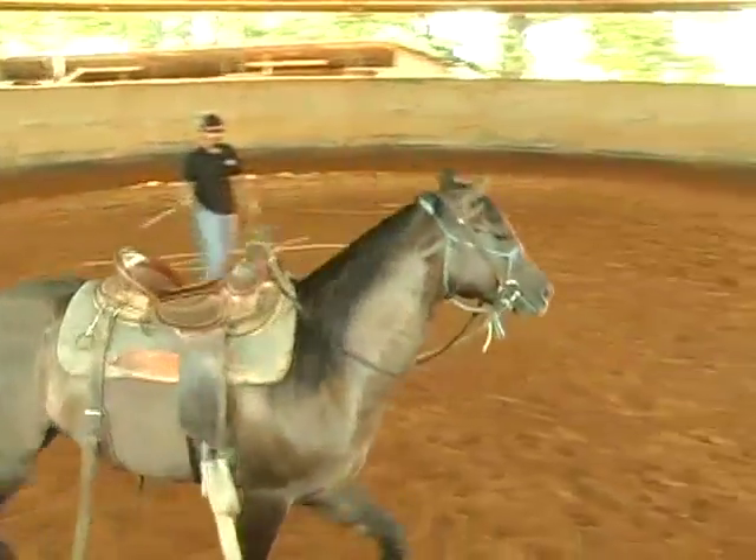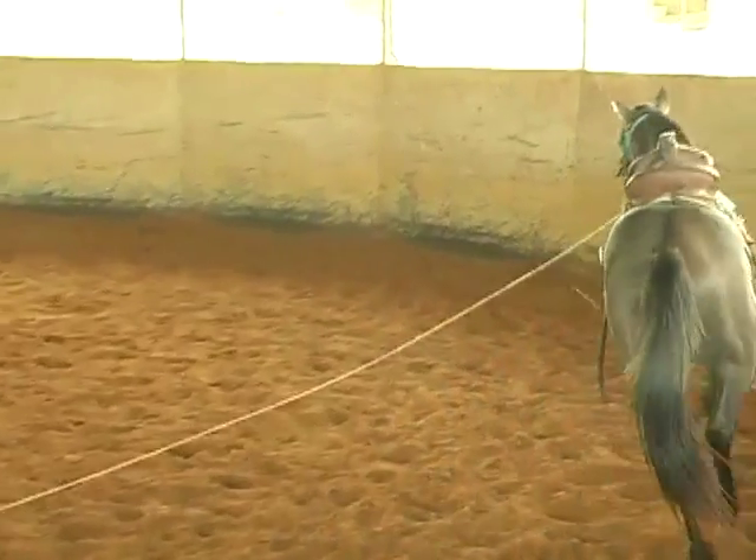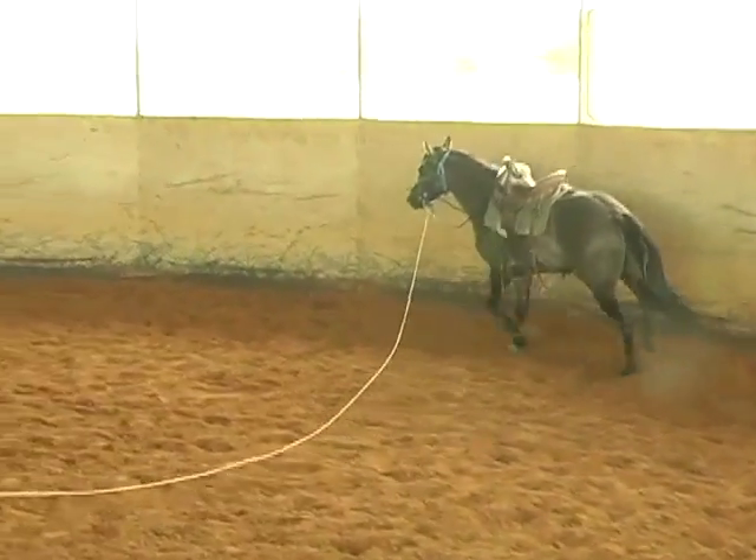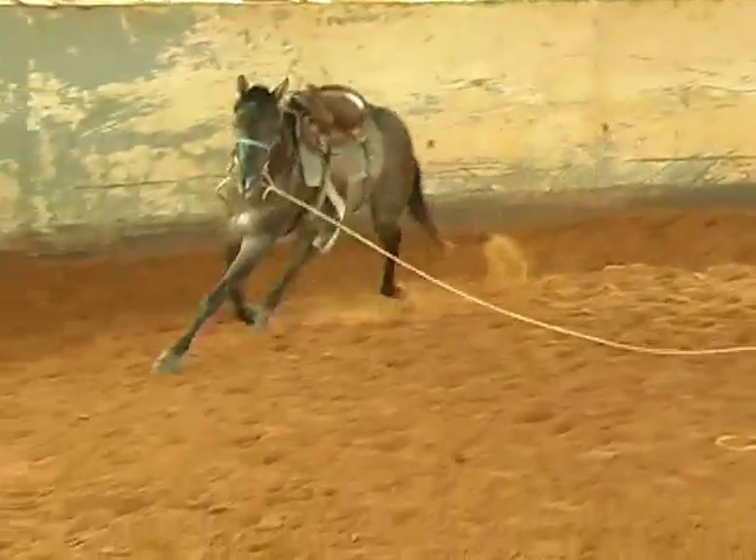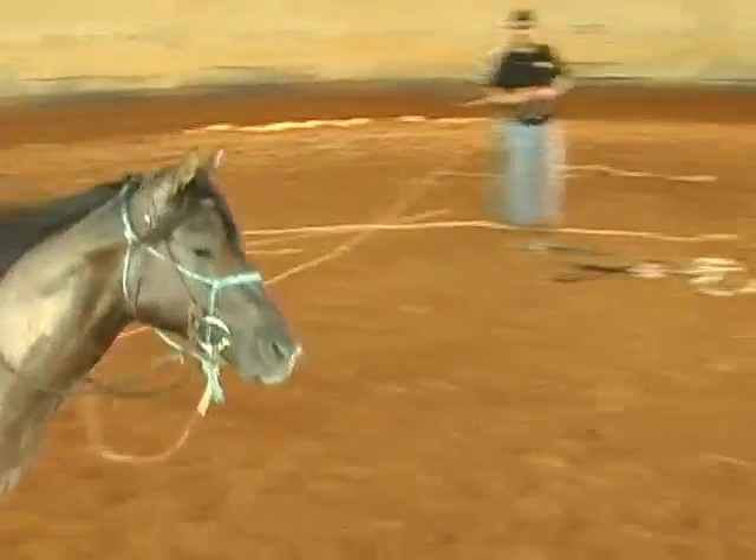So I'll just get him moving around here. I got that back cinch pulled up — we'll see if he jumps around a little bit or if he's gotten pretty used to that back cinch.